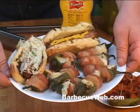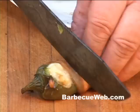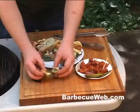Does that look good or what? Let me cut one of these poppers up for you. Look at that cheese all melted, crispy bacon. Eatin' don't get any better than that. If you're lookin' for some good jalapeno poppers, check out BBQPitBoys.com.